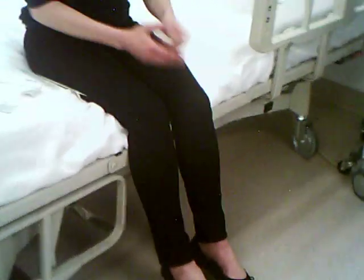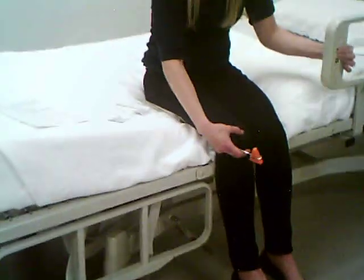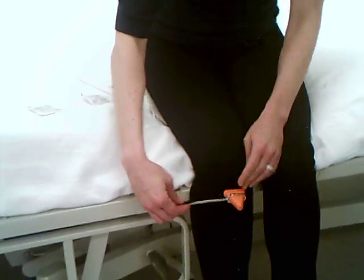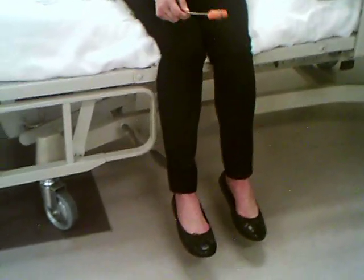For the patellar reflex, have the patient sit with their feet dangling — not touching the ground — so they're fully relaxed. You may need to elevate the bed for this. Find the patella and use the flat end of the reflex hammer just below it. When you hit, the quadricep will contract, causing extension of the lower extremity. That would be a 2+ reflex response.